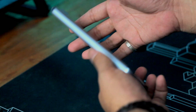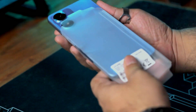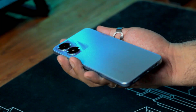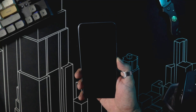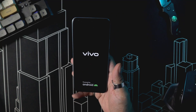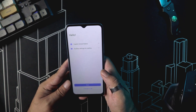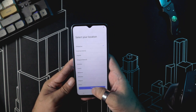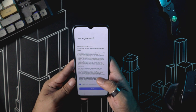Now let's check out the Vivo Y02s. They've sent us the vibrant blue color. This is an entry-level phone so you need to manage your expectations about its specs and capabilities, but it does have pretty decent specs compared to its price point. It's packed with a Helio P35 chipset, 3GB of RAM, 32GB of storage, and a 5000mAh battery capacity. Feel free to pause the video for the full specs.